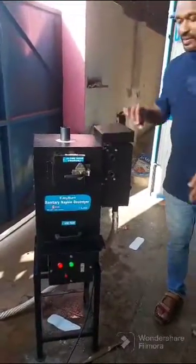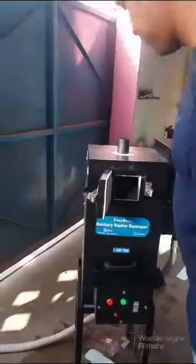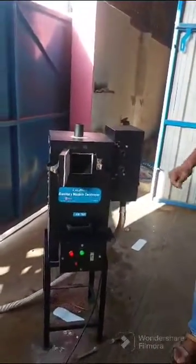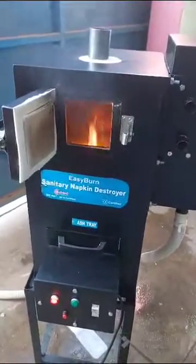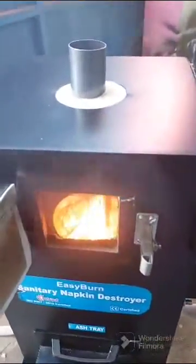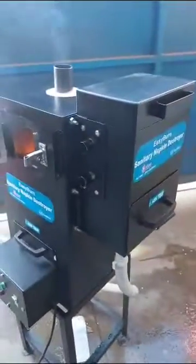After that we need to wait for 8 minutes. The material is inside the burning chamber. After 8 minutes it will start to burn. It's burning now. All the ash can be collected from the bottom ash tray and disposed of. Thank you.